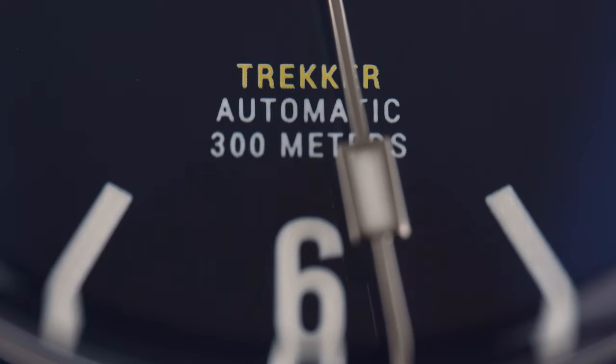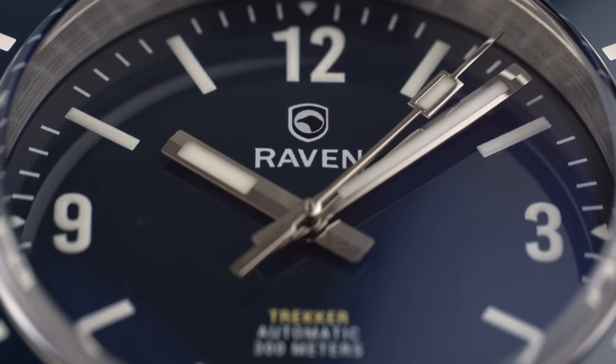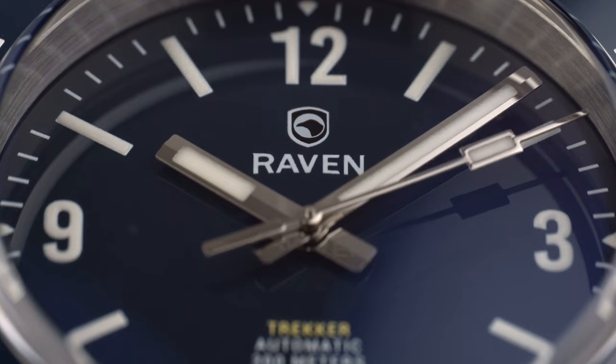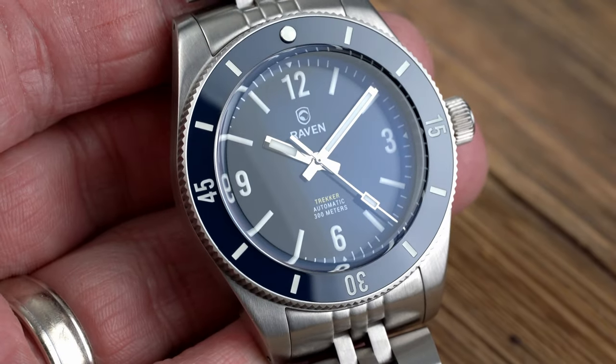The styling of the dial, case design, and tight tolerances make me wonder why Raven is only charging $750 for this watch. Especially regarding the build quality, it is hard to beat at that price. There are Swiss brands putting out lesser quality and charging more.